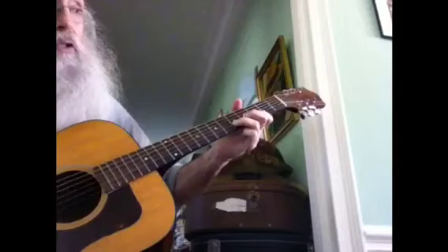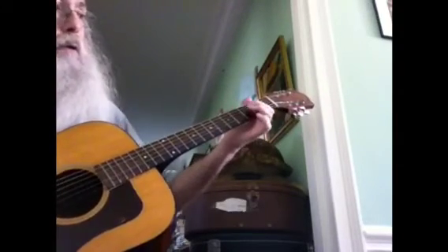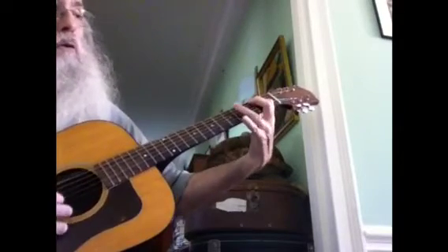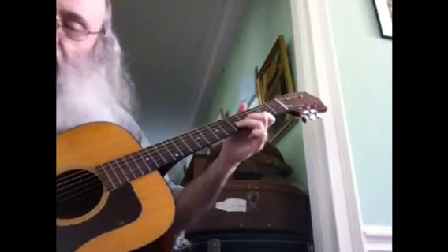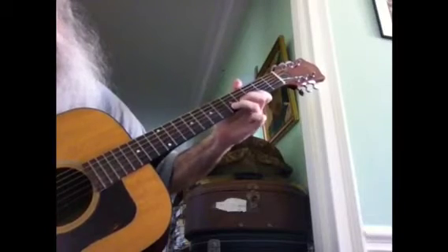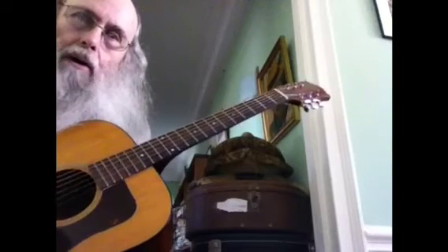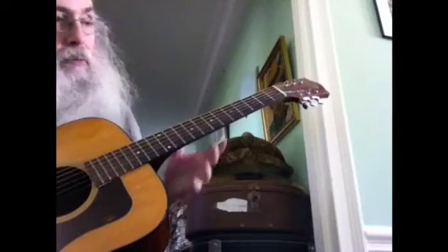I'm just playing those notes — you know how to do that too, so that's all I'm doing. There's a little hammer-on in there. I want to add another part of the guitar to your playing.